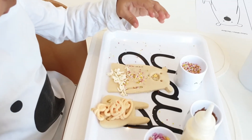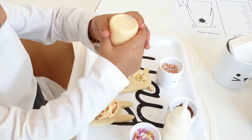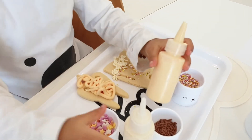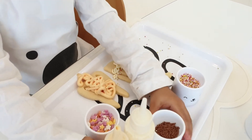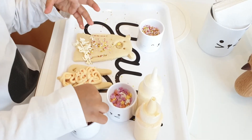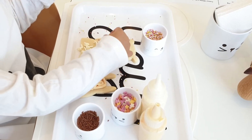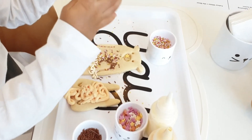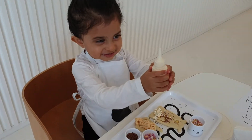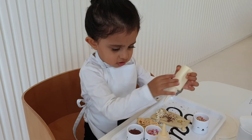That looks so pretty. That looks very pretty. Are we going to put the sprinkles on that one as well? Kiara, do you want to put the chocolate sprinkles? Where are the chocolate sprinkles? Yeah, well done. Can you put the chocolate sprinkles? Very good. Very good, Kiara, you did very well. We had fun decorating today, didn't we? You want to put the star sprinkles, Kiara? Where are the star sprinkles?